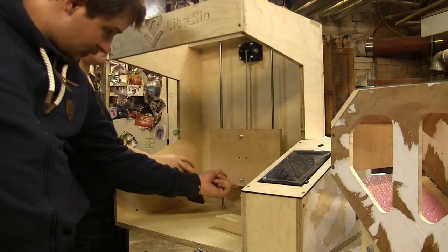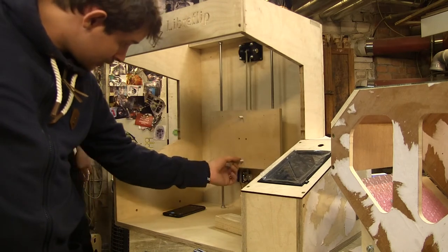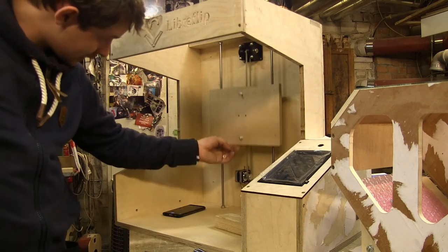Let's see if this actually moves. Wow, it does move.